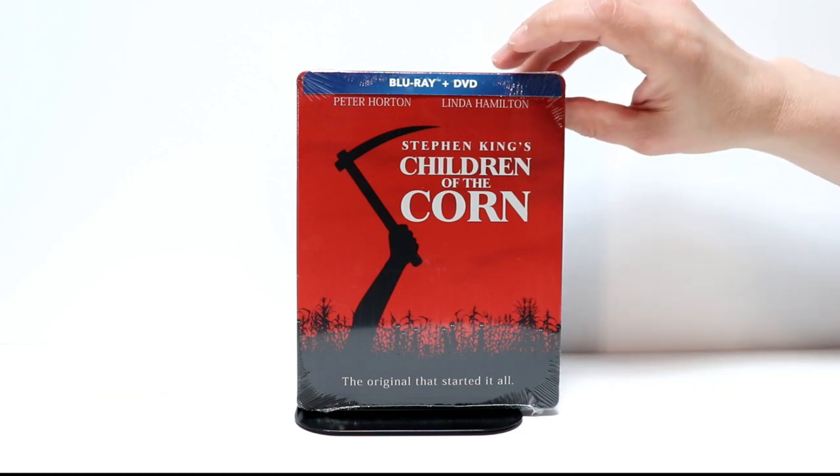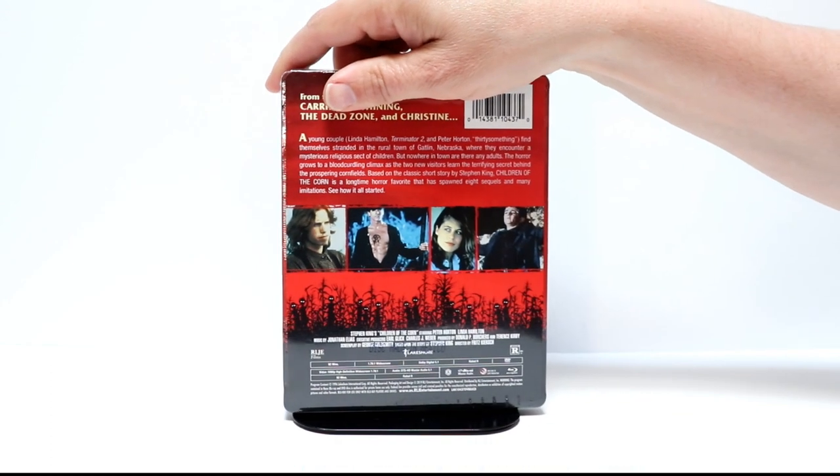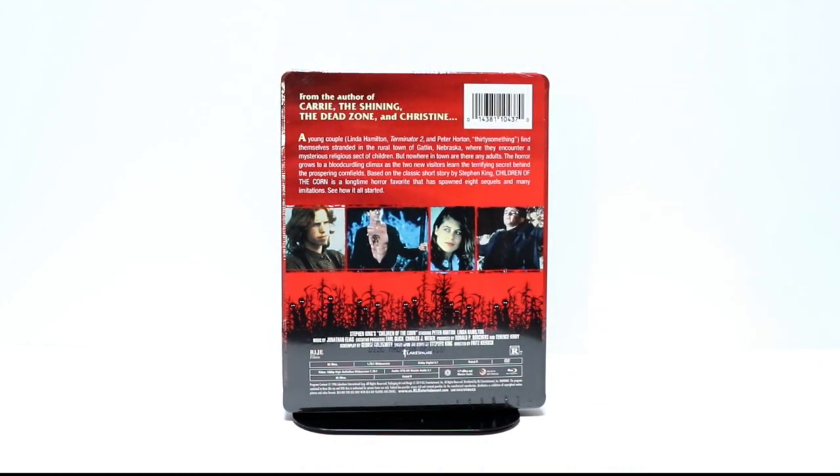It is a Blu-ray DVD combo pack. There's the front and here's the back. You can also get this from Amazon, so if you're interested I would go ahead and try to get this ordered. I believe I paid $19.99 for it.